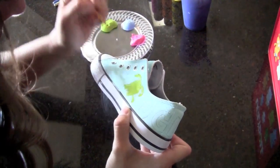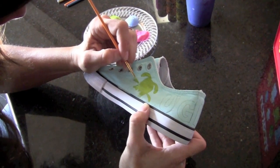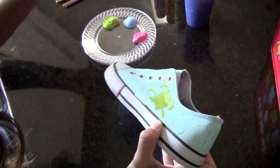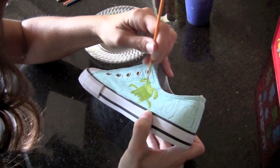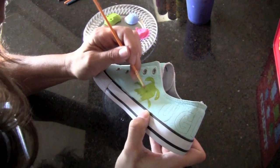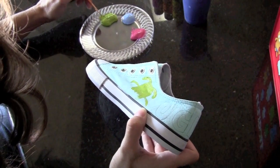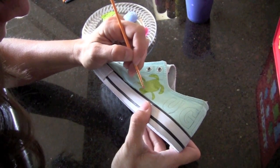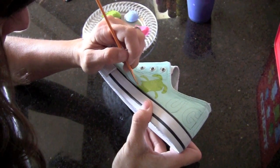Just go slow and practice. Your lines do not have to be perfect — we're going to be outlining the dolls later, so your edges do not have to be perfect with the paint.